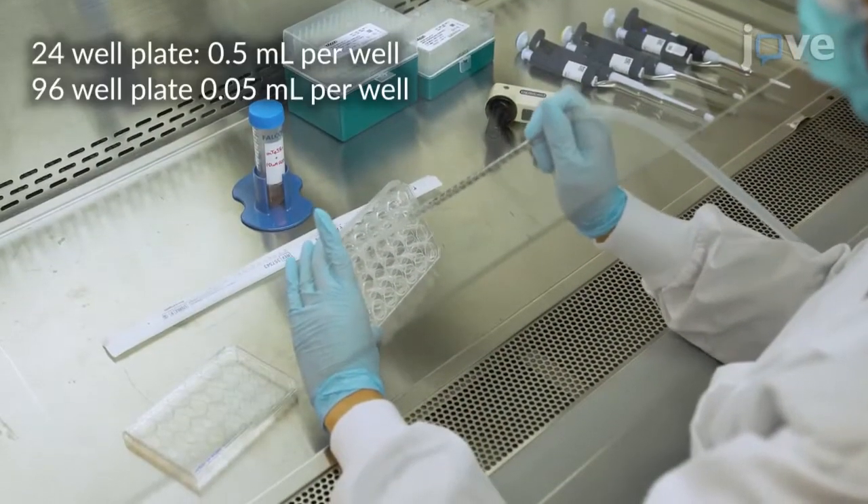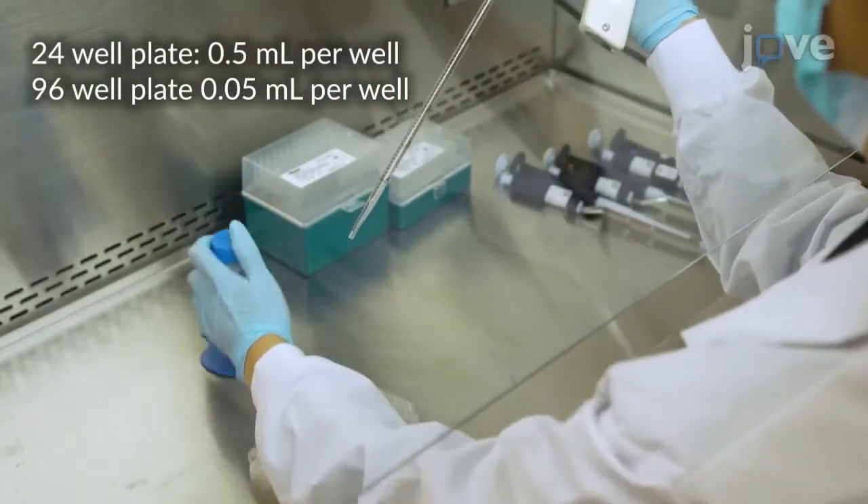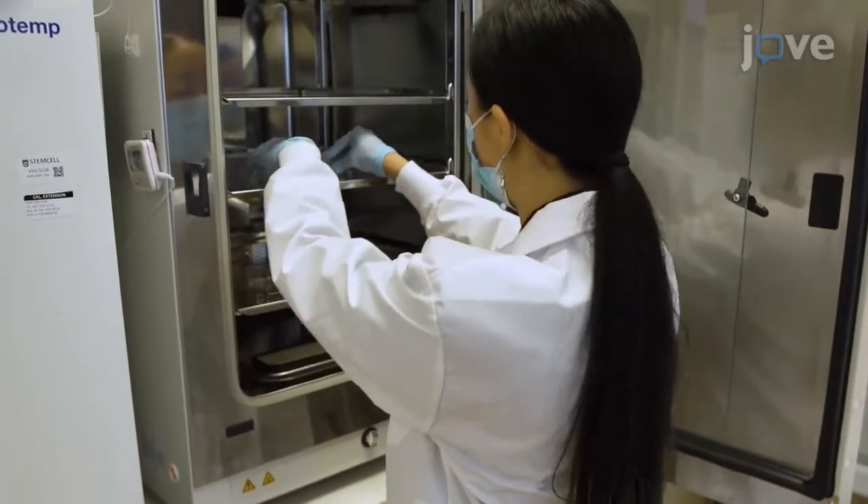Aspirate the laminin-521 solution and add stem cell maintenance medium supplemented with 10 micromolar ROCK inhibitor to each well. Then return the plate to the incubator.